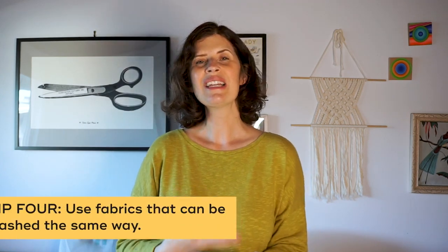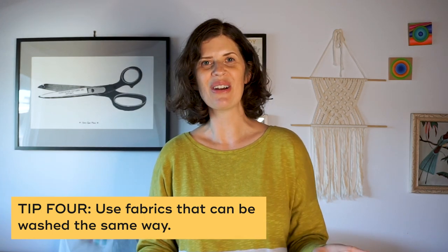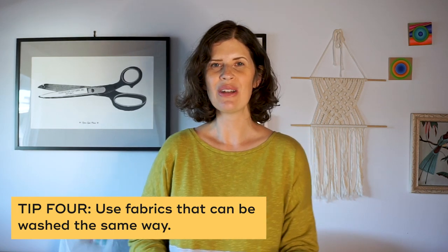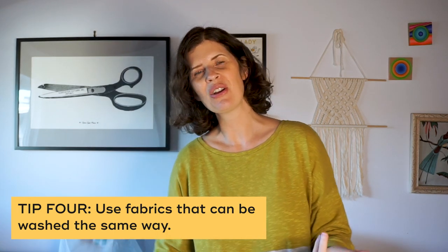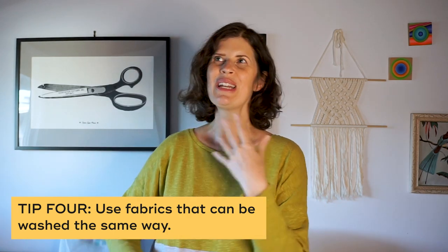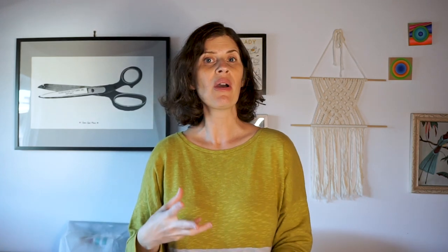Along those lines, it's a really good idea to choose two fabrics that you can wash in the same manner. You don't want to have one fabric that's dry clean only and another that can go in the washing machine, because if you throw it in the washing machine it might fall apart. Think about how you're going to be washing this garment later — the easiest thing is to use two fabrics that can be handled the same way.